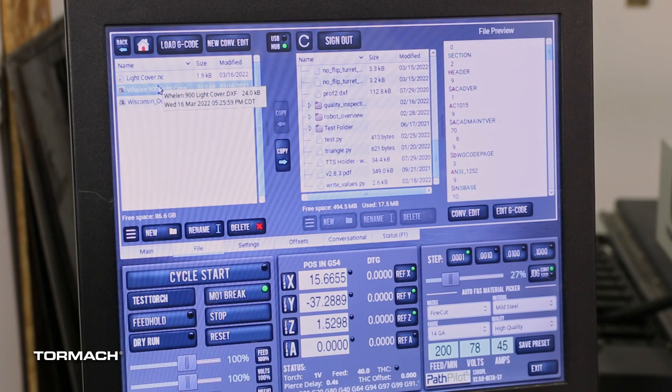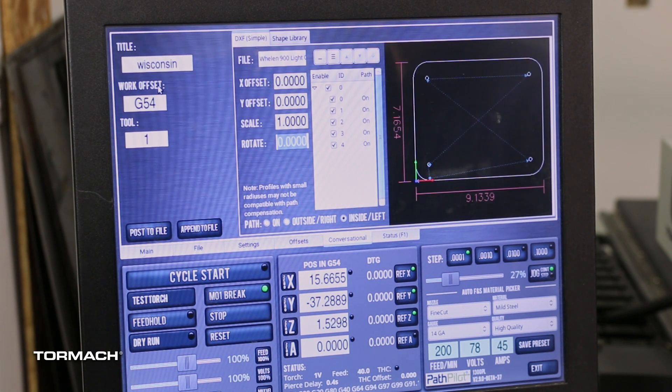So to give you a real world example, we're going to open this DXF here. It looks like a light cover — this is one of Peter's parts. Just double-clicking it will open it up in our DXF import tool. And right away you'll see there's a list of layers in the DXF.